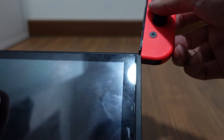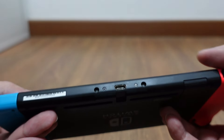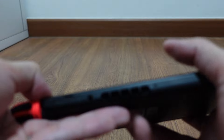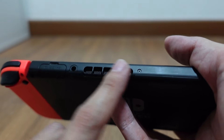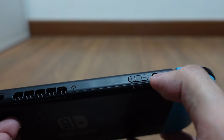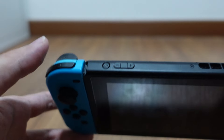The USB-C is down here. All you're going to do is just slide the left Joy-Con on the left, and then slide the right one on the right, and you're good to go. Down here is just a USB-C port. On the top of the screen, you have the game card reader, headphone jack, an air vent, a power button, and volume down and up.